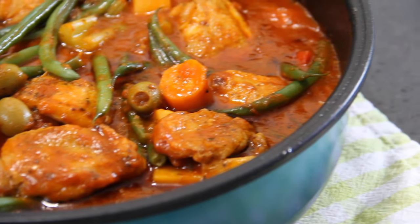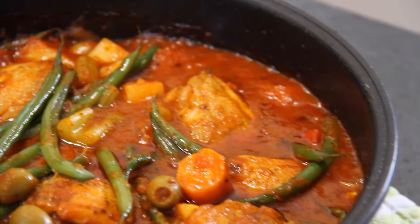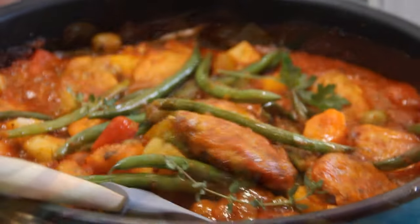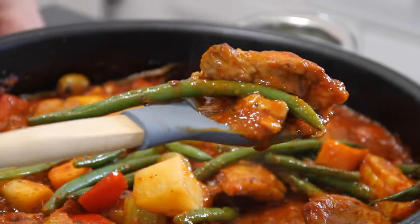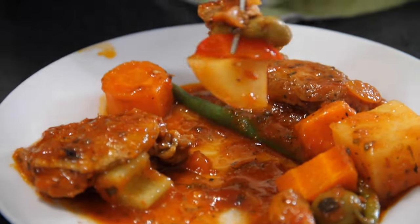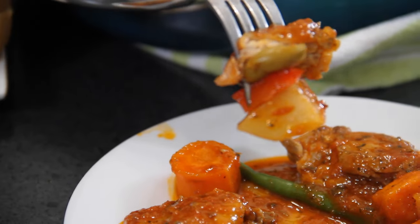Hey guys, Dave here. Whether it be winter, spring, summer, or fall, I love stew. So I made me up some of this Italian chicken stew, and it came out absolutely incredible — simply a must try. Let me show you how to make this.